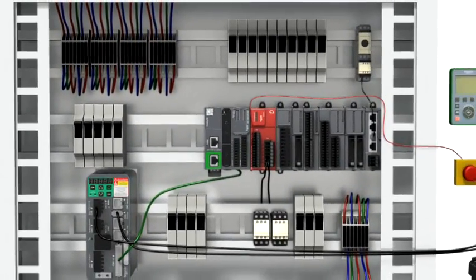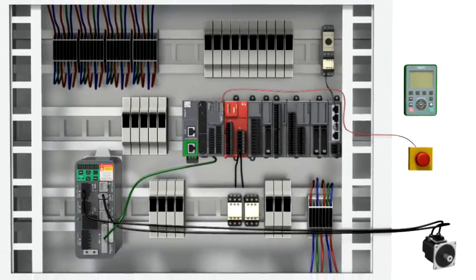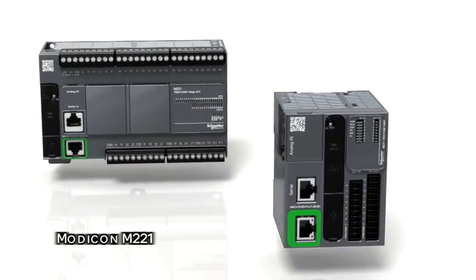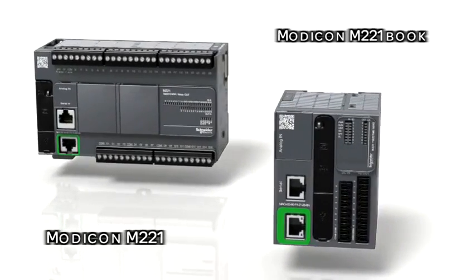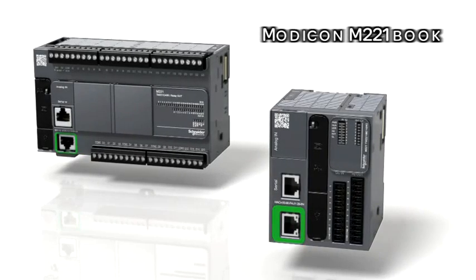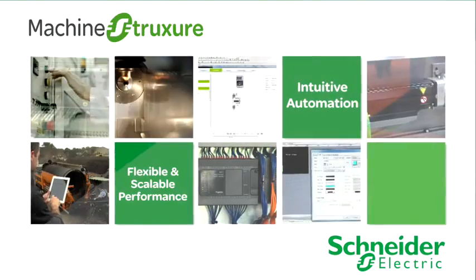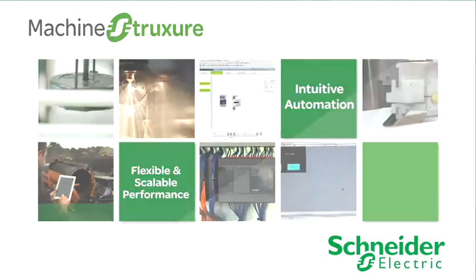Optimize the size of your cabinet using the Modicon M221 book — the best performance in the smallest size for optimized hardwire architectures. Modicon M221 is part of the machine structure, the next generation.